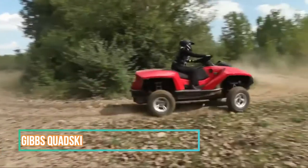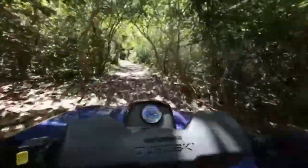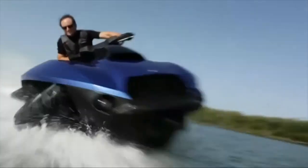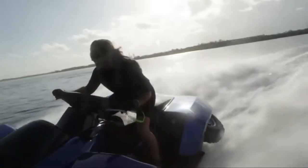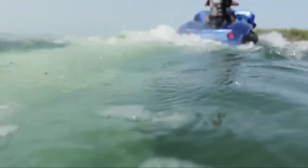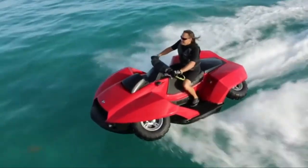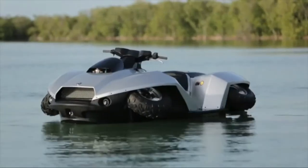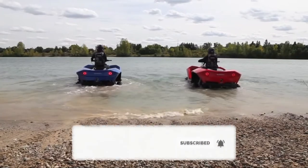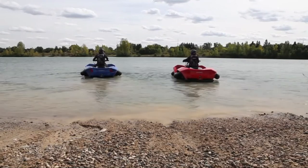The Quad Ski is an all-terrain vehicle that combines all the best qualities of a quad bike and a jet ski. It was developed by the American company Gibbs Sports Amphibians. This vehicle comes in two different models. The maximum speed of this machine is 72 kilometers per hour, whether you are on water or on land. The vehicle has an engine with a capacity of 140 horsepower and a volume of 1,293 cubic centimeters. This allows the Quad Ski to overcome obstacles confidently in difficult off-road conditions. It weighs 652 kilograms and is capable of carrying two passengers weighing up to 185 kilograms. The Quad Ski can transform in as little as 5 seconds — all you have to do is press one button.